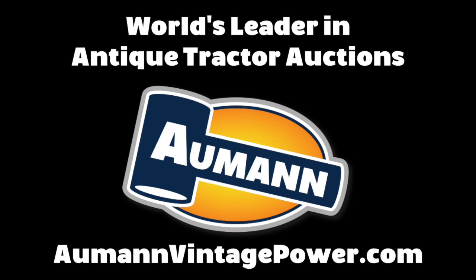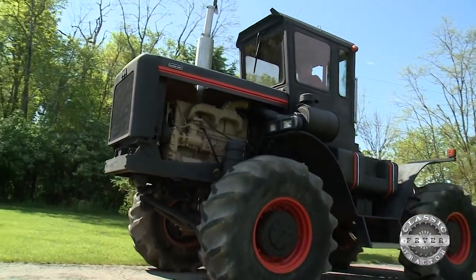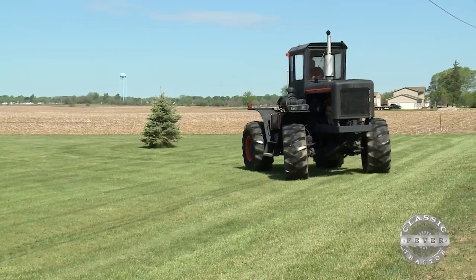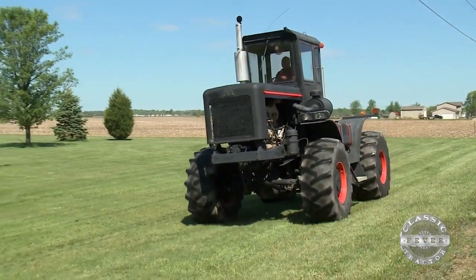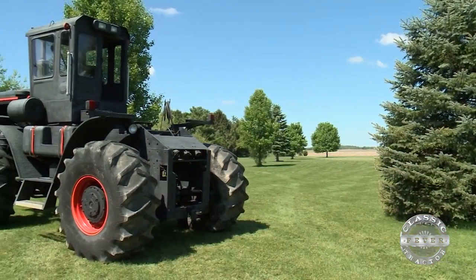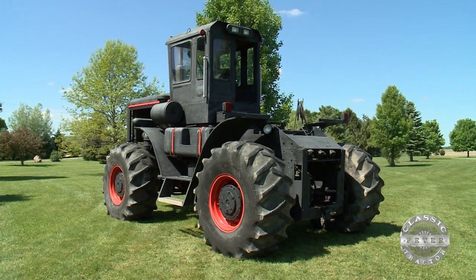Brought to you by Allman Auctions, the worldwide leader in antique tractor auctions. There's a good chance you've never seen a tractor like this. That's because Jack McCabe of Ohio made it himself. Jack started working on this machine back in 1966 when he realized the tractors of the time weren't powerful enough for his farming needs. He was farming about a thousand acres and needed a big tractor — 110 horsepower was the biggest you could buy at that time.